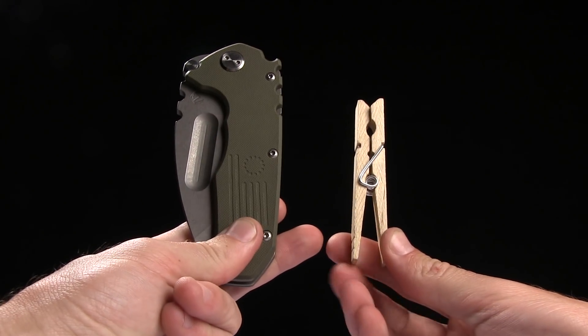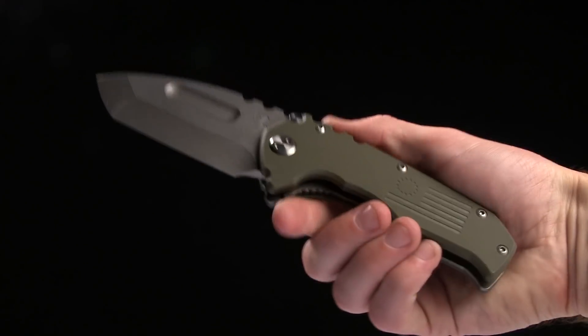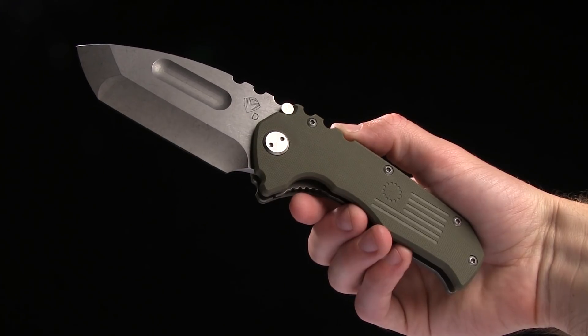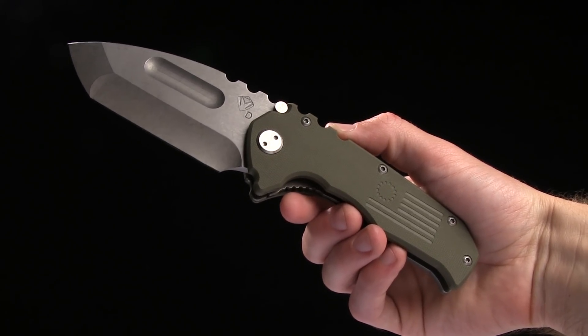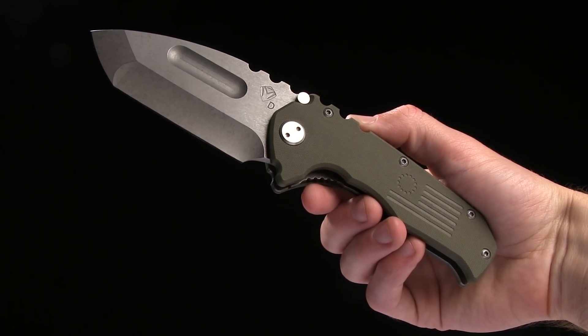As you can see, it is an enormous knife but you can EDC it. One of our programmers actually does EDC this knife and he loves it, so I think you'll love it too. Go ahead and check it out at BladeHQ.com. This is the Medford Production Praetorian.